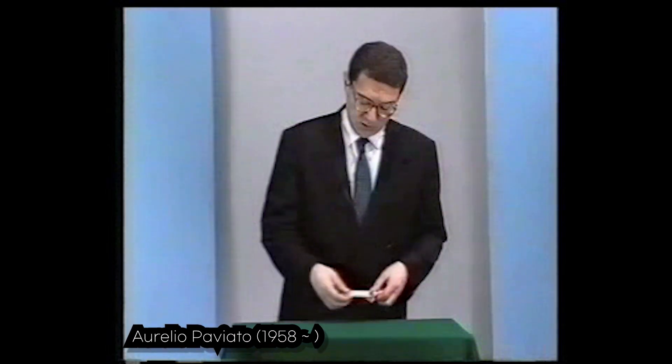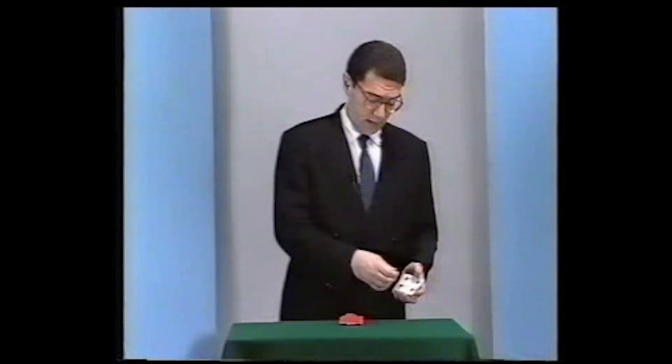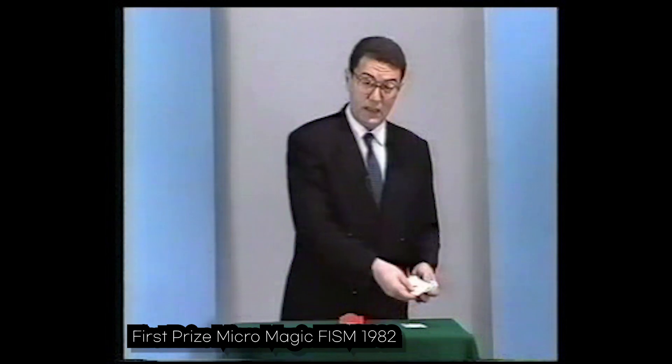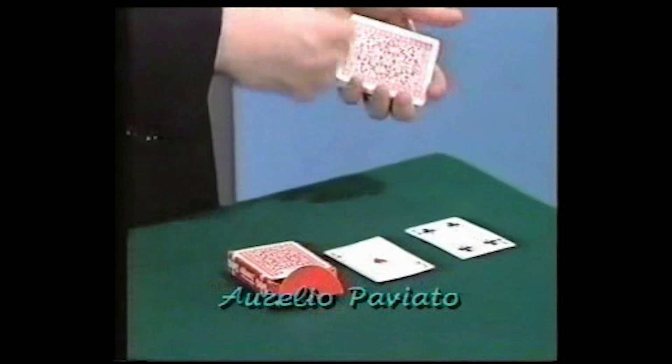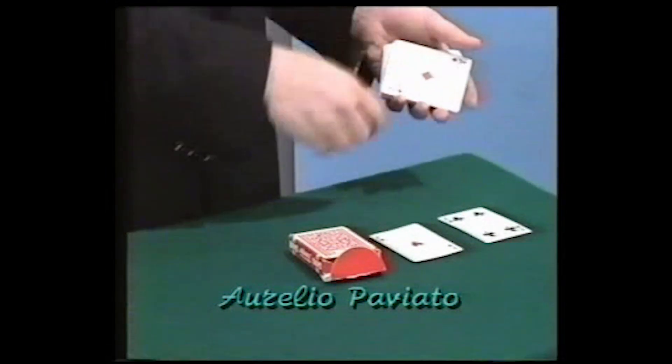One of the first things that magicians want to know is how to control cards — not any card, but the aces. So the problem is how, starting from any card, is it possible to cut the deck and get one of the aces?